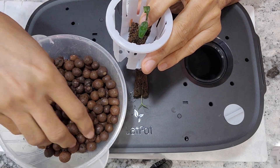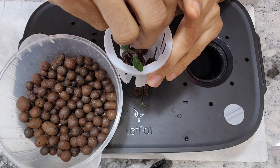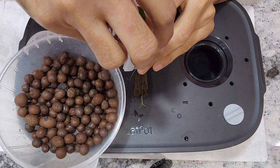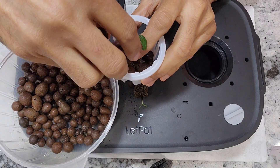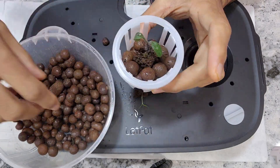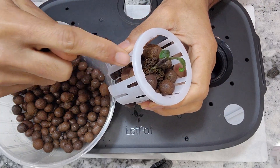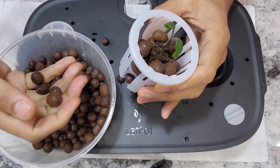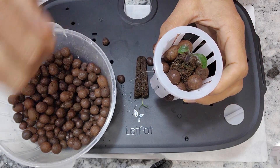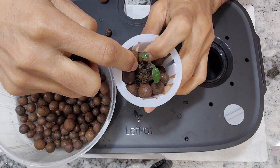Now I am going to drop the clay pebbles into the net pot cup. There are a lot of gaps on this pot so some of the smaller pebbles are dropping off — that's okay, I'll try to use the bigger ones.